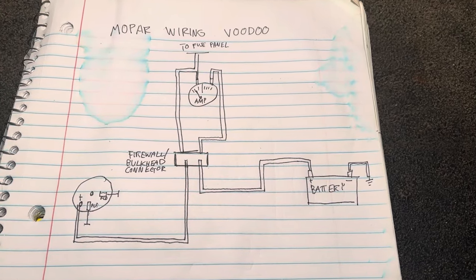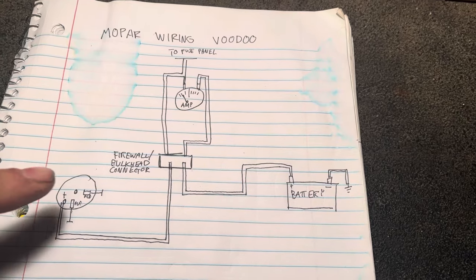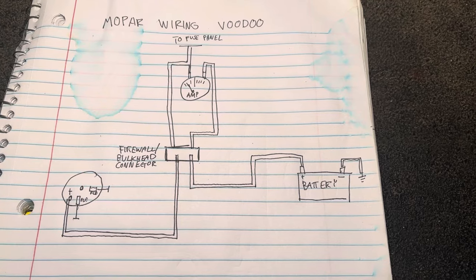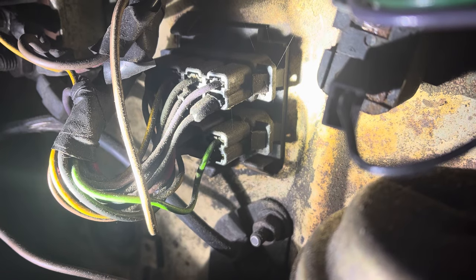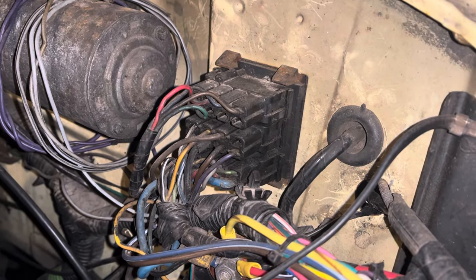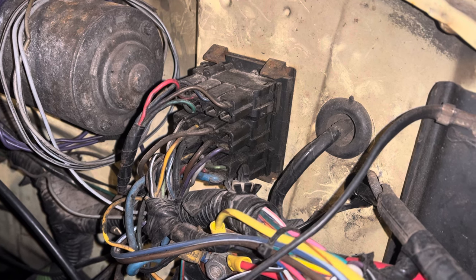If you're working on a classic era Mopar equipped with one of these charging systems, there are a couple of different pieces that can cause issues. The big one is the firewall connector, which carries all power for the entire car from the charging system and the battery — and it's really not up to the task. It's very common to remove one of these connectors and find corrosion, melted wires, and evidence of burning. While these connectors were adequate when these cars were new, as the connection degrades over the years it gets worse and worse. This is amplified if you add any aftermarket electrical equipment. Many, many people on the Mopar enthusiast forums have had this same problem, and the prescribed fix for decades has been to add a bypass wire around this block.